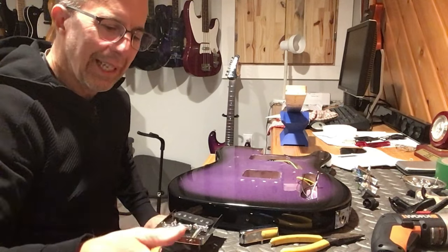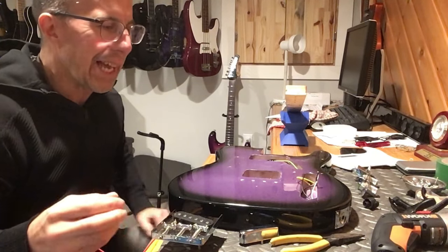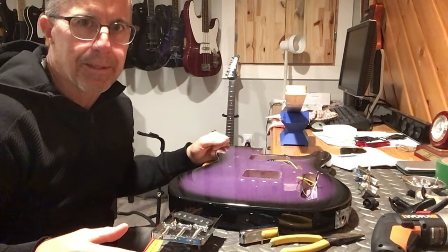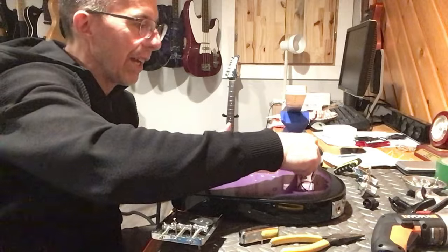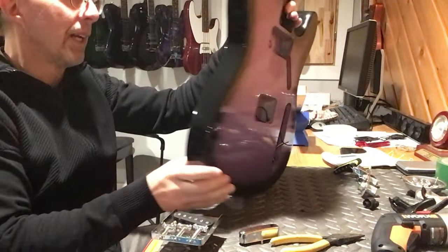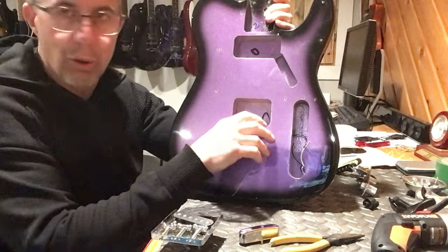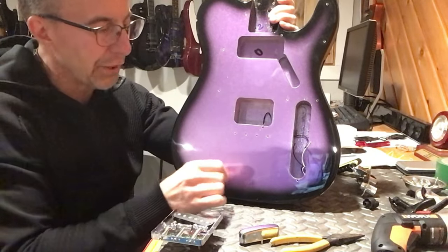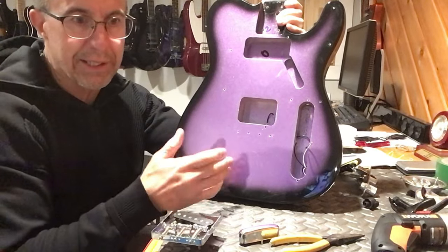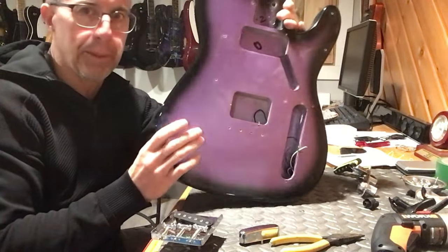Everybody wants to find that guitar this company is selling for $190 or $200 bucks that's equivalent to a $600, $700, or $1000 telecaster you'd find in the store - and that's not happening. This is a $200 guitar at best, and at that I think it might be a little much for what you're getting. If you're willing to mod the crap out of it - it's going to cost me more in parts than I paid for the guitar. I'm approaching the $200 mark, after taxes I'll be over $200, so this guitar is going to be a $400 Tele.